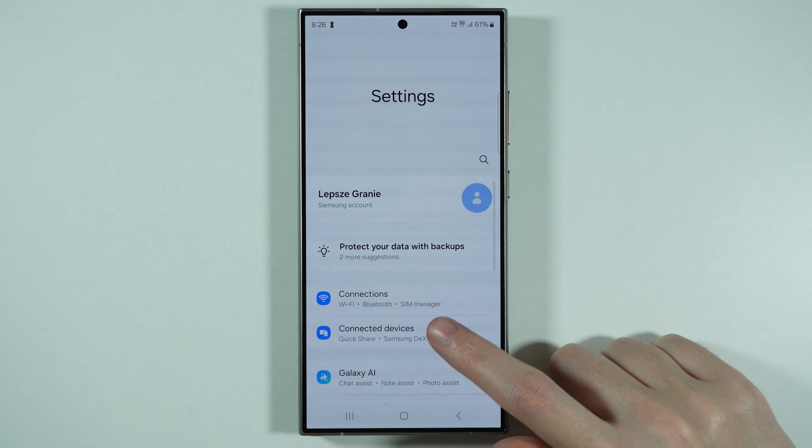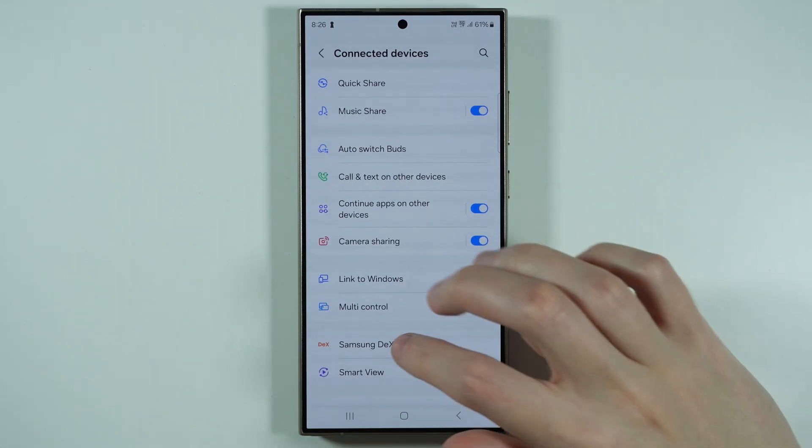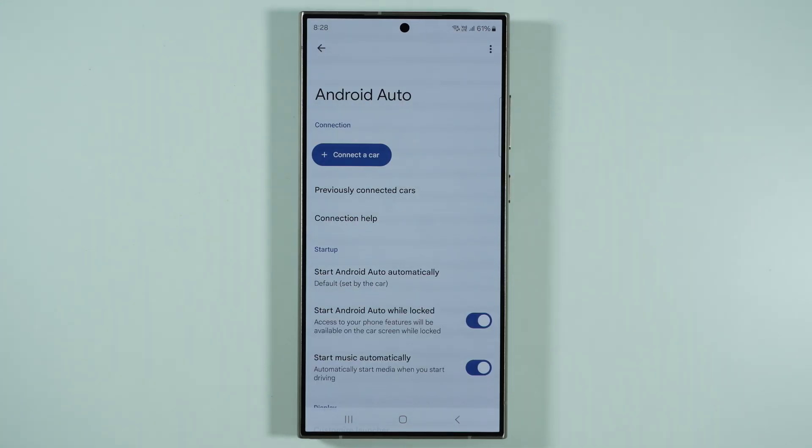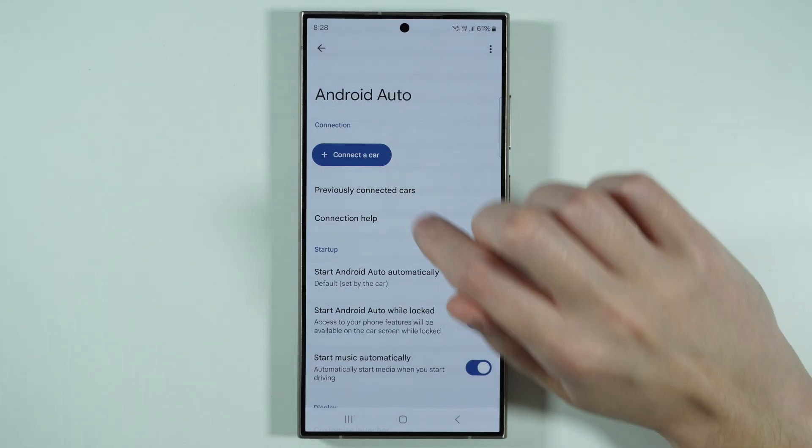In these settings, you want to find and go to Connected Devices and then find Android Auto, which might be all the way at the bottom. So go to Android Auto, then let's wait for the menu to pop up. After that, you should be able to choose Connect a Car.